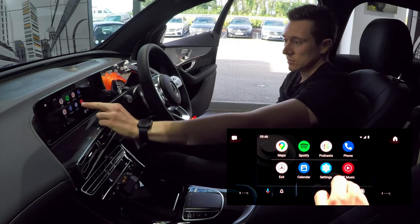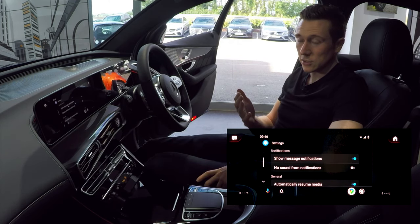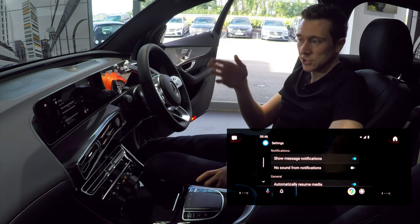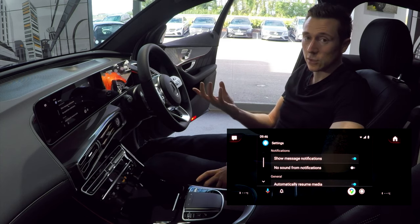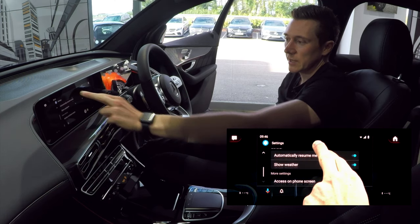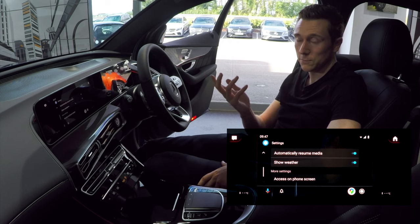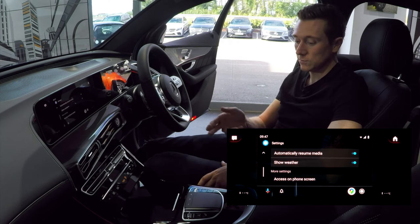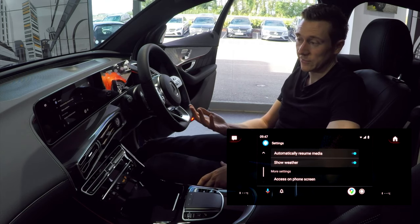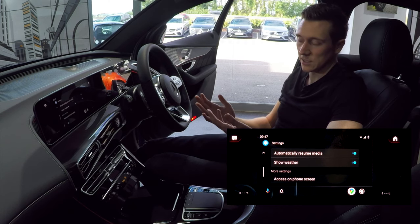In Settings on the Android Auto screen, you can change message notifications — if you receive a text while driving it will show you the message and who it's from on screen, and you can turn this off if you don't want to be distracted. Scrolling down, you'll see 'automatically resume media' is on, which means when you plug in your phone it will automatically play music from where you left off. You can switch this off so it starts silently.